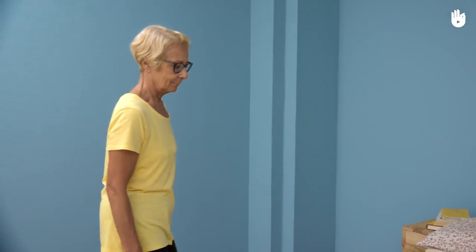In this video you'll learn how to lie down in bed on your own whilst protecting your back and avoiding all risk of falling.